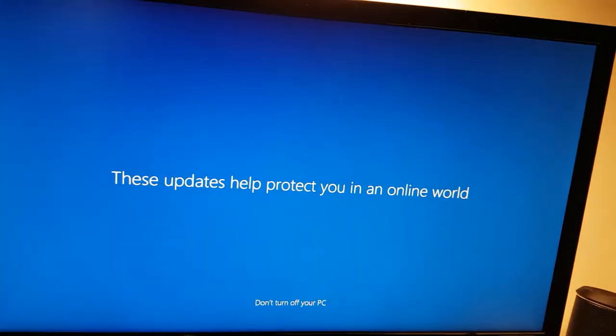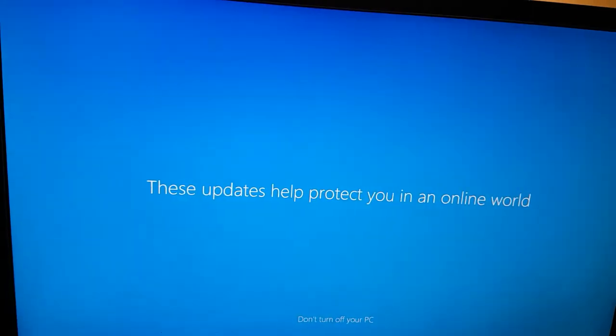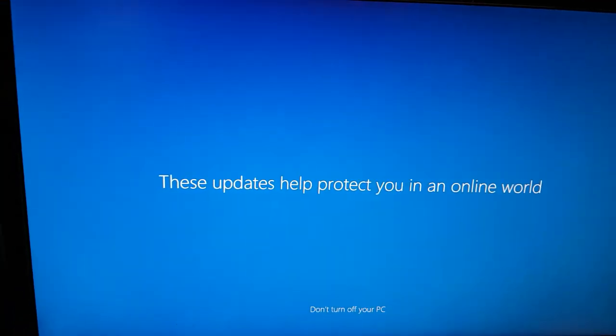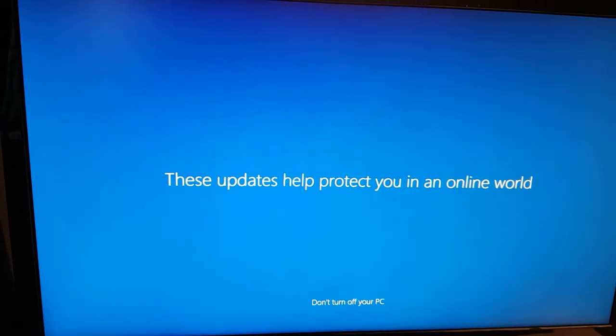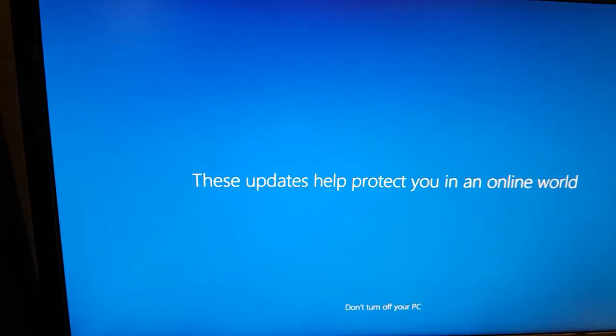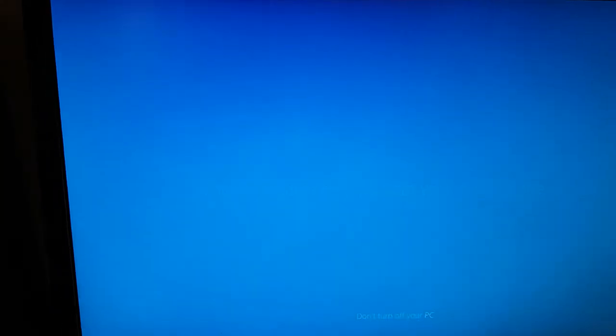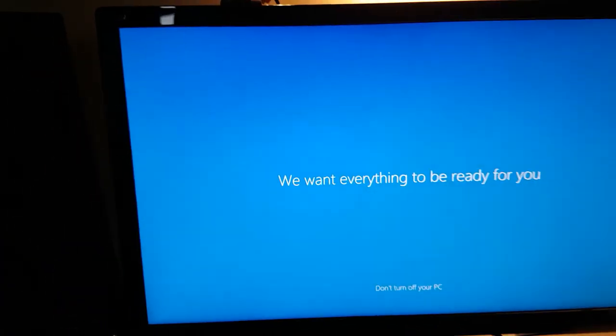So it's been about three hours of updates. I come back, it's done, I go to sign in and then it's like, 'oh yeah, we've got some more stuff — these updates could help protect you in an online world.' Cool story, but I want to use my computer. I clicked update and shut down so the next morning I wouldn't have to wait for it to update. Nope. Just let it do its thing.